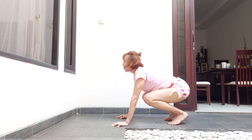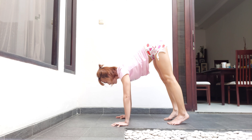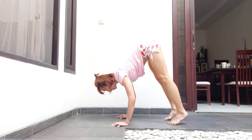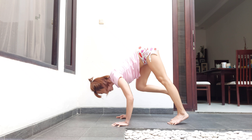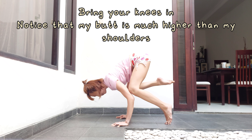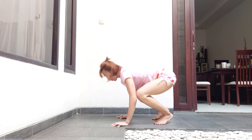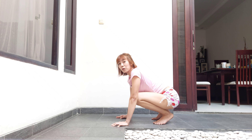Do the same when you're doing crow pose. Shift forward, bend the elbows, feel that you resist the floor. Place your knee, check that you can still resist, then place the other one, and then move. When you can do that, it is much easier to lift one leg.